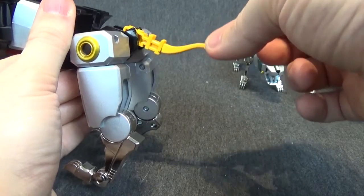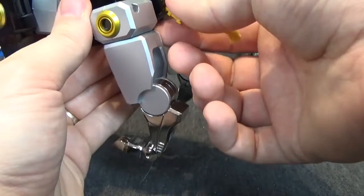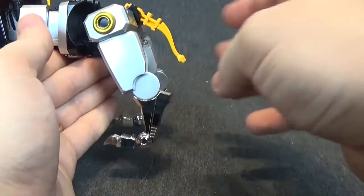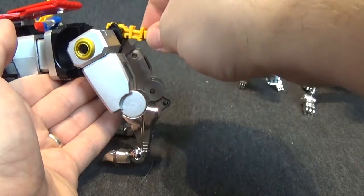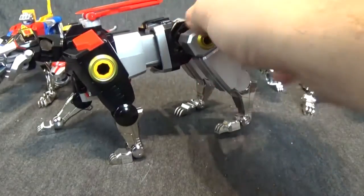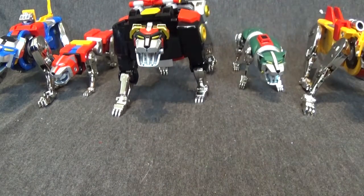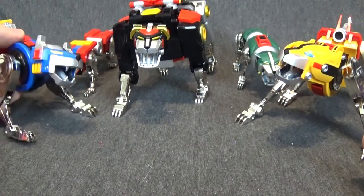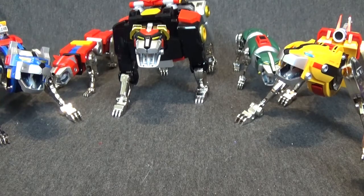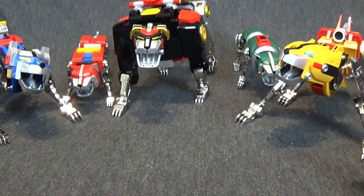His tail is on a ball joint just like the other ones, and then you have a hinge here — it goes down about that far. These are amazing lions — just absolutely incredible. Let's get them posed in there. Can't even say enough about how great these lions are, which is probably why they're sold out everywhere, because I had such a hard time finding them.